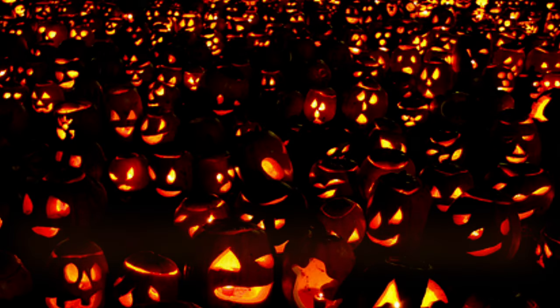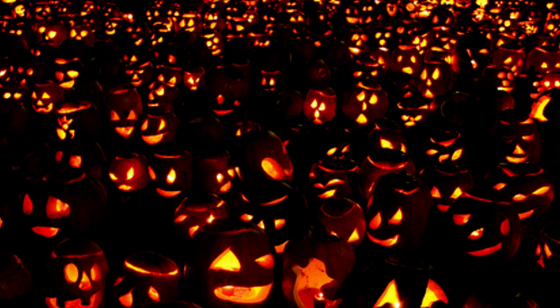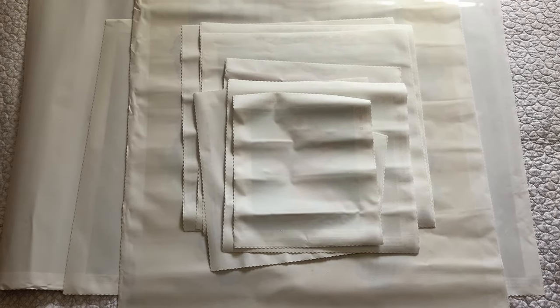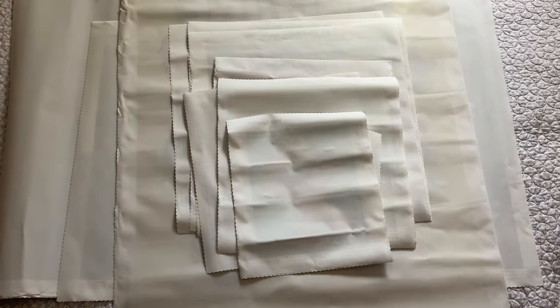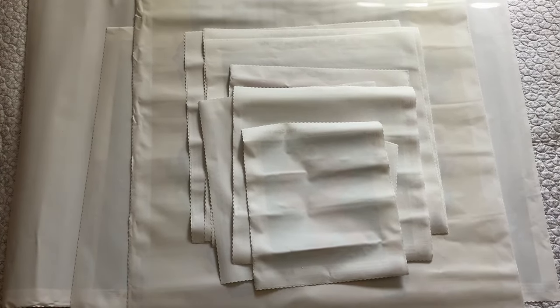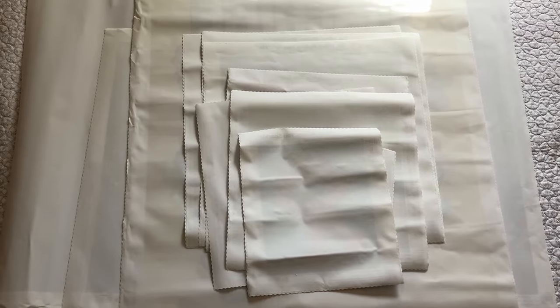Hi, what's in my Diamond Art Club stash? This is Diamond Art Club, part four. I'm going to show canvases and show you how I store the drills, because I do not store the drills with the canvases once I get them. The simple reason is I cannot get the drills back in the bag.